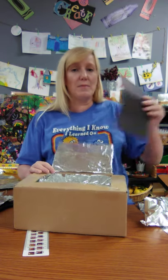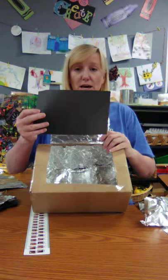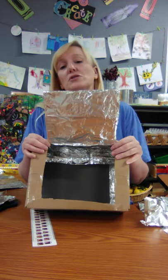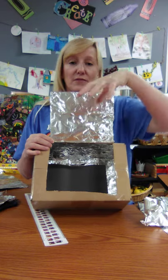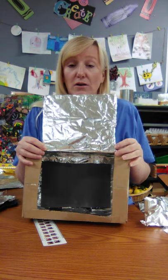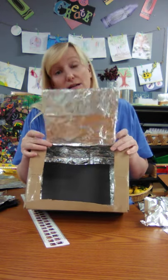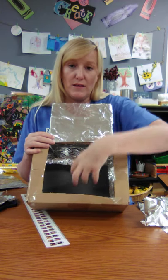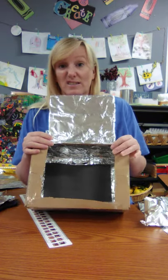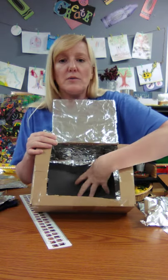You're going to use black construction paper — or really anything black — at the bottom, and cut your paper to line the bottom of the box. Now what you're doing with your solar oven: the tin foil reflects the sun's energy onto your food, and the black absorbs all the energy waves — because black is all the colors. It absorbs all the heat. That's why you use black. Black is always the hottest thing. If you ever wear black in the summer, it's hot because it absorbs all the energy.